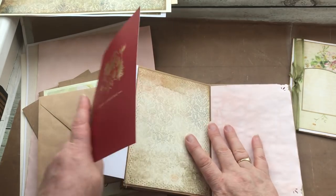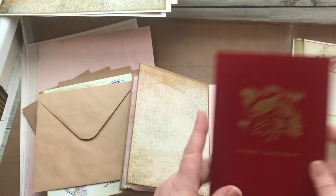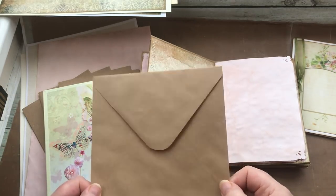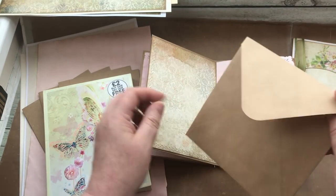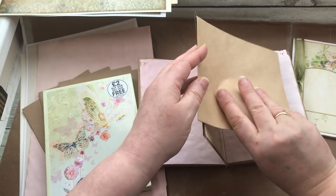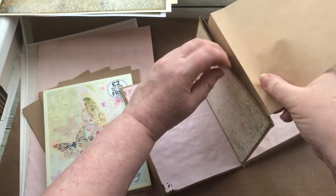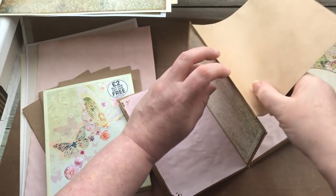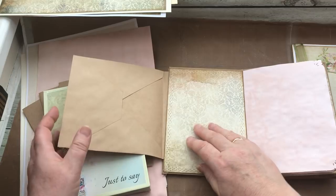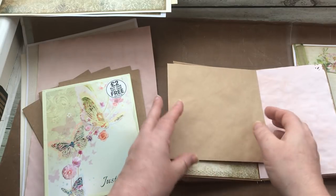It's a nice way of keeping greetings cards you want to keep. That slots in nicely — you may need to trim some down if they're a little bit too big. The second option is that you could use an envelope — another envelope — and put the flap inside the pocket itself. So that would slot in there and become a flip, and then you've got another pocket. So you could decorate up an envelope, or do a combination of cards and envelopes.